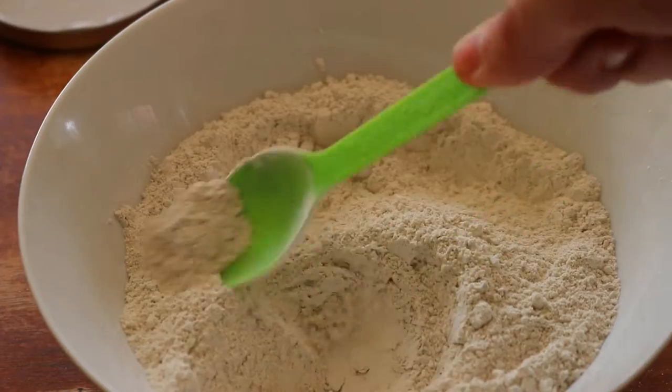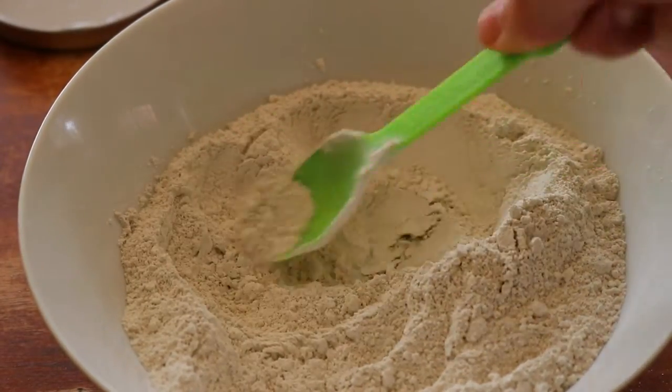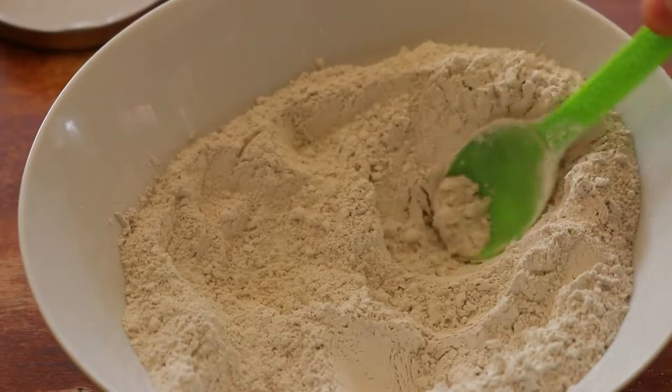No need for triclosan, glycerin, sodium lauryl sulfate, or even fluoride when using this easy, healthy, non-toxic toothpaste.